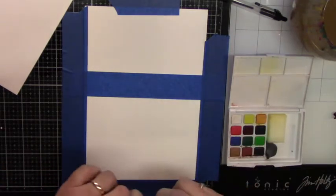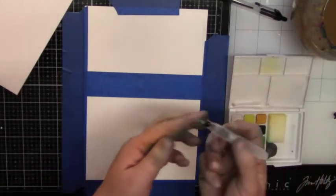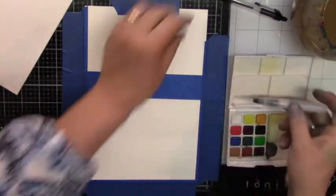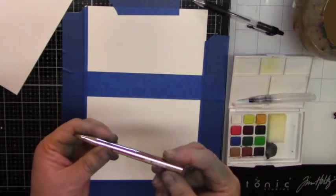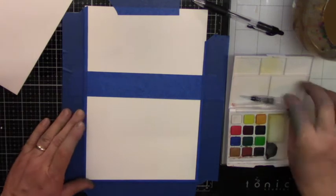I got this Koi watercolor pocket sketchbook in a store that was going out of business, so I went ahead and got this little set for $16. I want to try it out. It comes with this little brush, and I also have the Jane Davenport little paintbrush as well.